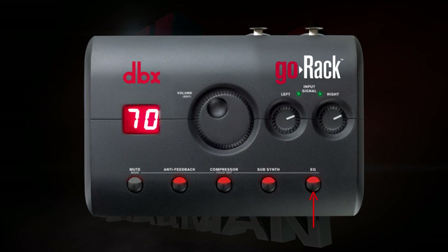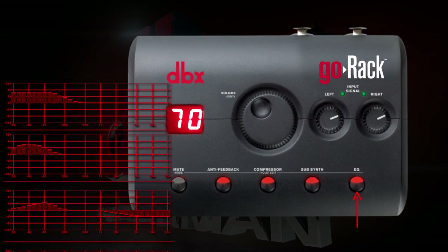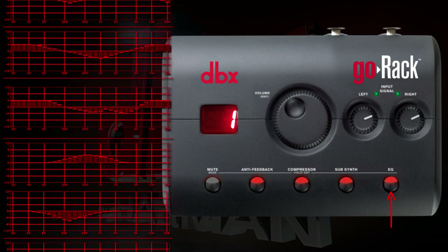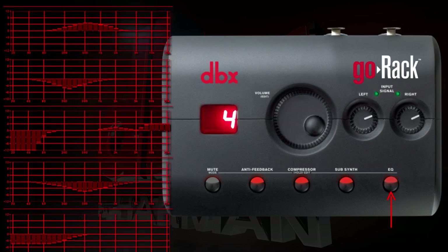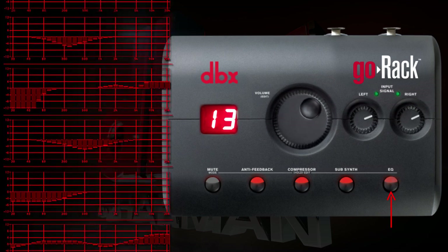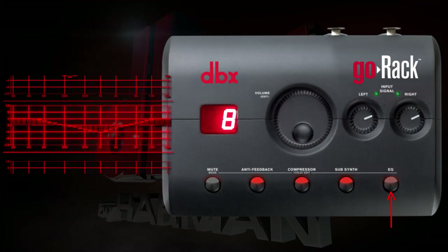Press the EQ button to enable EQ on the Go Rack. There are 16 EQ presets available to choose from. To access and change these presets, press and hold the EQ button. What you choose here will ultimately depend on your ears and what sounds right for the venue that you're in. For this example, we're going to choose option 8.